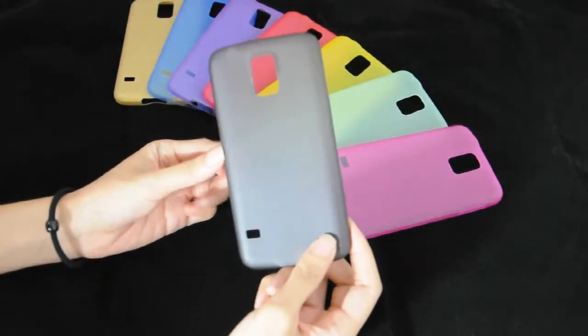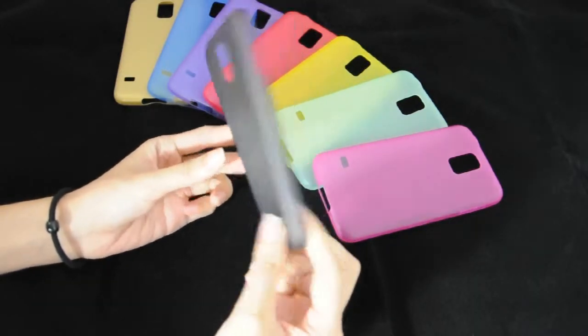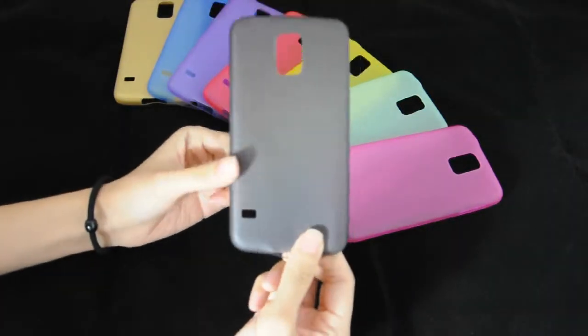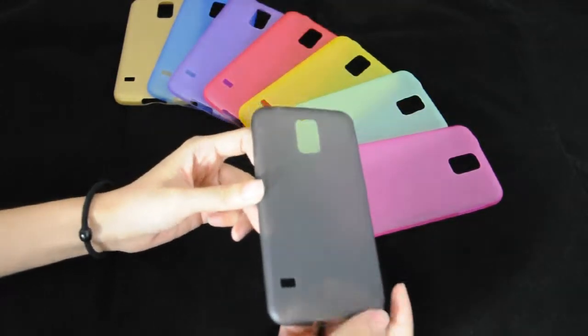Hey guys, this is the ultra thin, slim, transparent, hard plastic case for Sanzanga CS5.